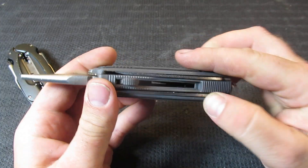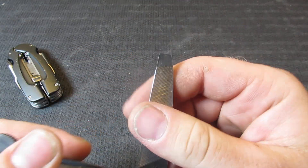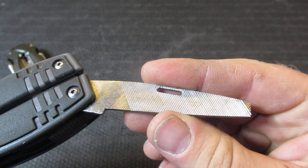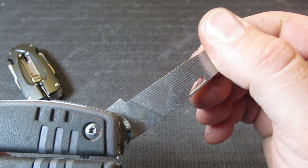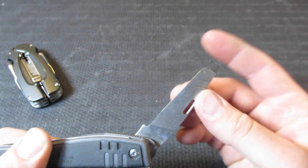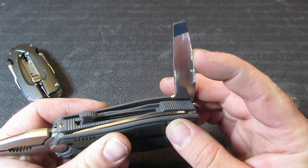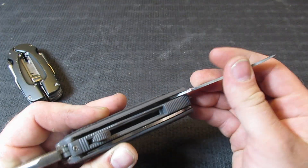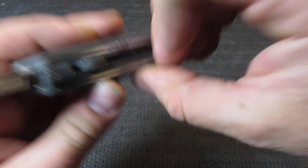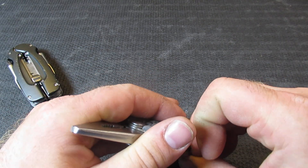On this side, we're going to be looking at all outside-opening tools. Starting with the file — I would say the file is probably the worst tool on this. It's very shiny. It seems like the file was barely cut in there, and you more have a very thin pry bar. The file, as with all the tools, is non-locking. So for those of you in other countries where that is very important, this might be something you'd be interested in.